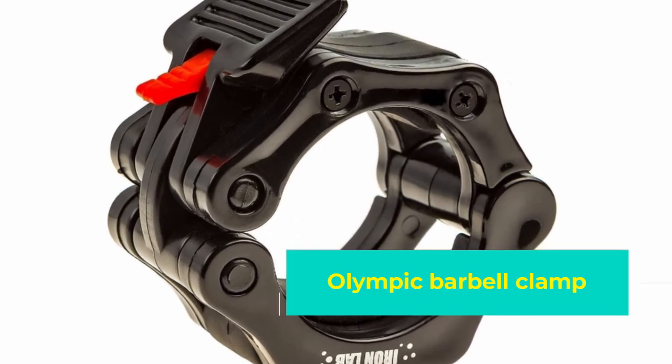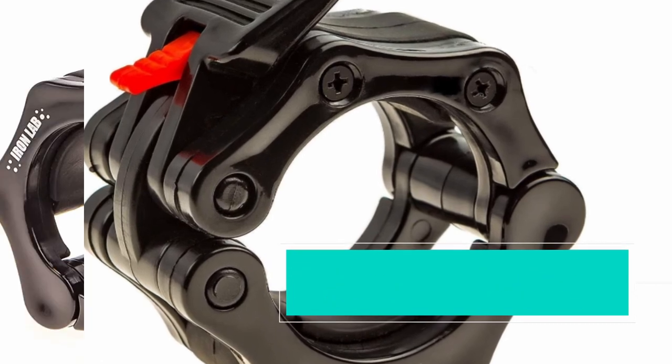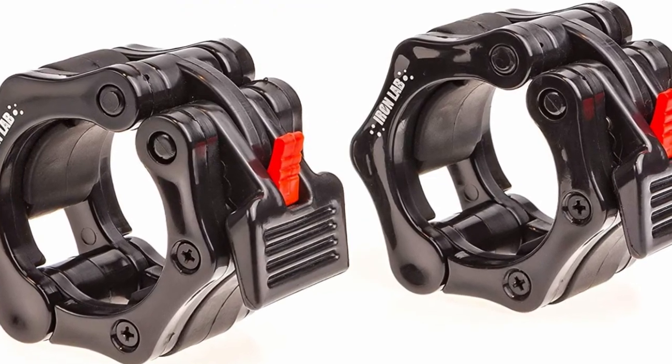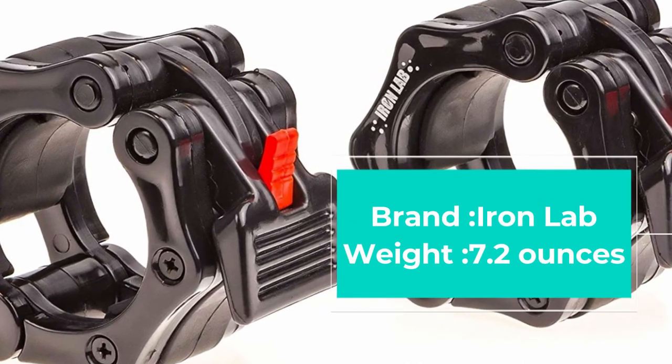It's also a good way to differentiate your clamps from other people's if you're bringing them to a commercial gym. We were worried at first about the tightness of the rubber grip pads, but they clamped down with no issue, and once they were on, they stayed on.